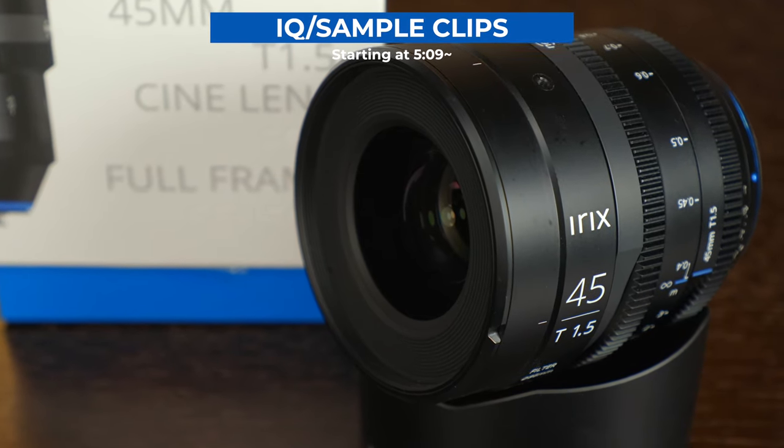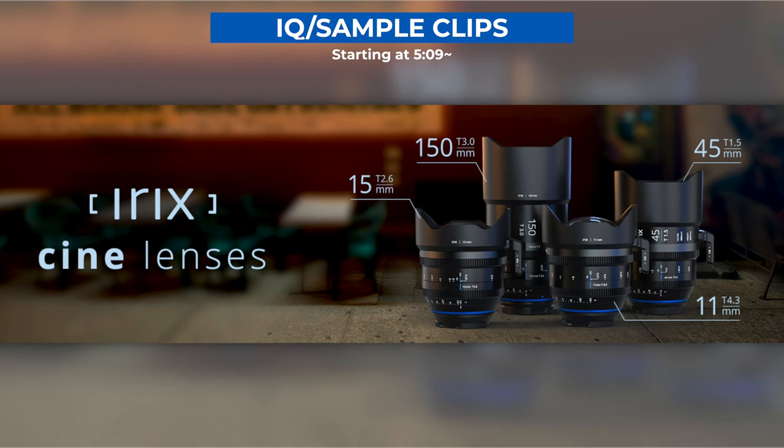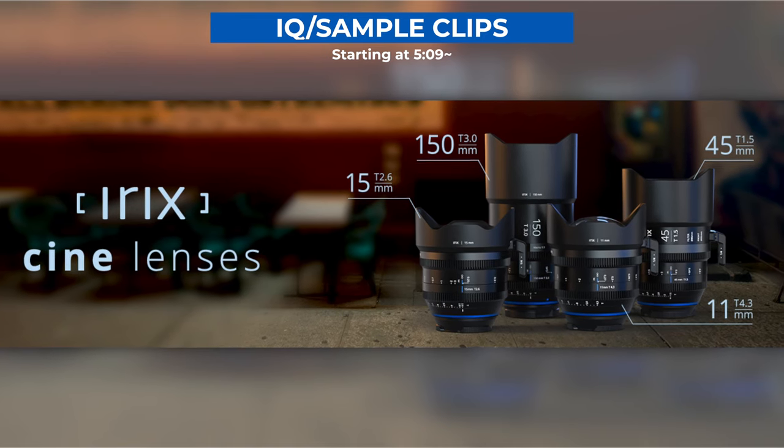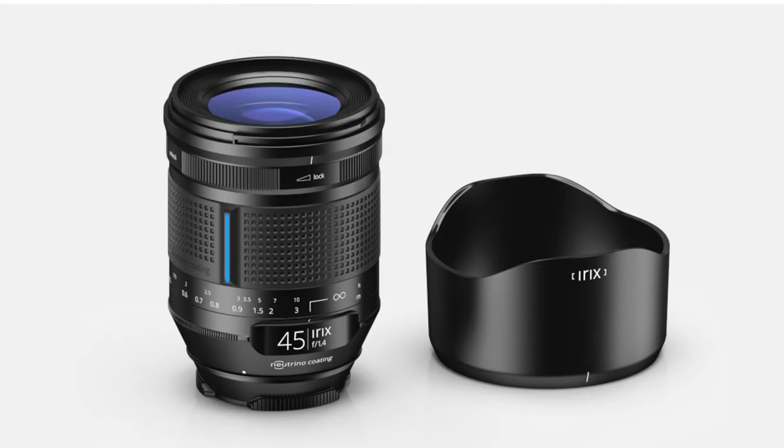Jumping right into it, the 45mm T1.5 is a full-frame Cine lens from a line of Cine lenses that IRIX is still expanding. The 45mm, which I have here, is just over $1,300 — which for a Cine lens that covers full frame and has impressive optical quality is not much at all. But if you don't need all of those extra Cine features, which we will talk about in just a moment, they do also have a photo version for just about $800.